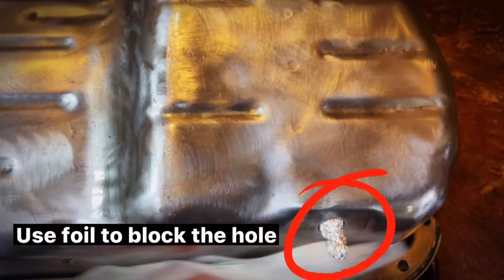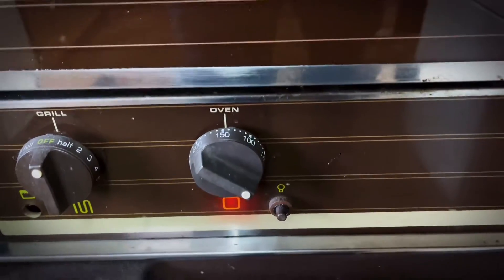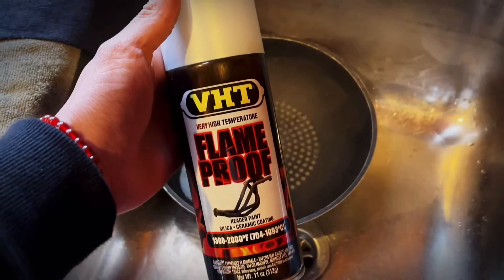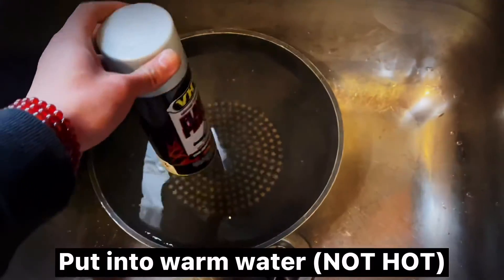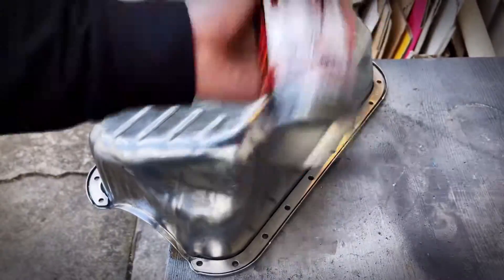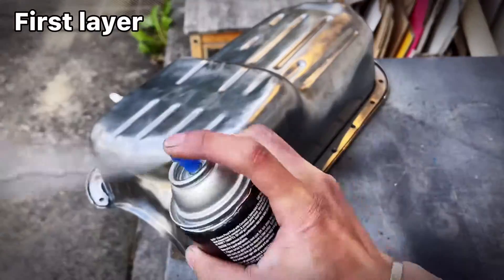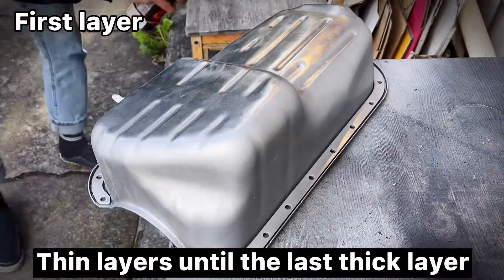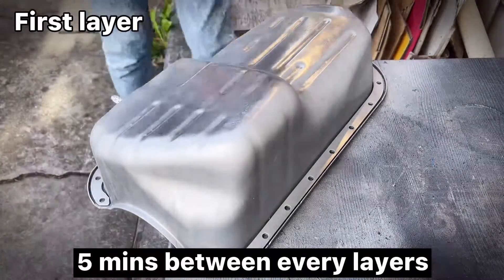Use foil to block the hole. Bake for 40 minutes. Then put into warm water and apply three to four thin layers, finishing with one last thick layer — wait five minutes between every layer.